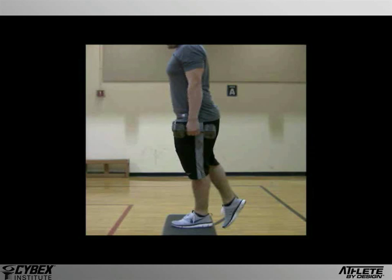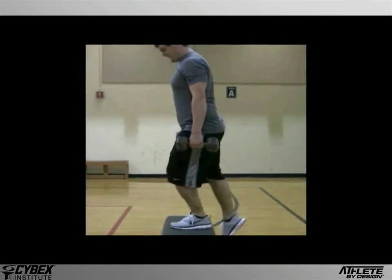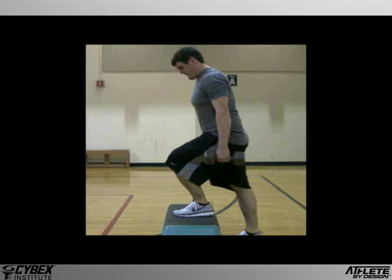Let's see how the subject performs this movement — watch carefully, because it's very subtle. Now let's observe a more effective step-up. But keep in mind, there are very minor differences between these two movements. This time, the subject begins with his weight a little farther back. In doing so, he places the center of effort right over the middle of his foot.